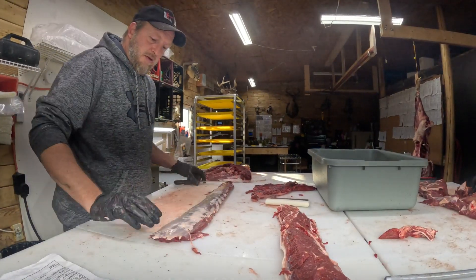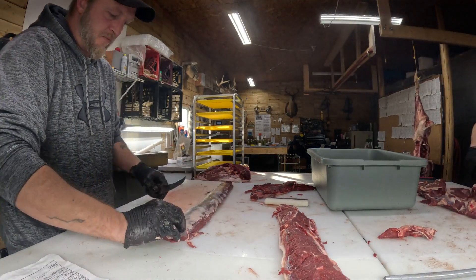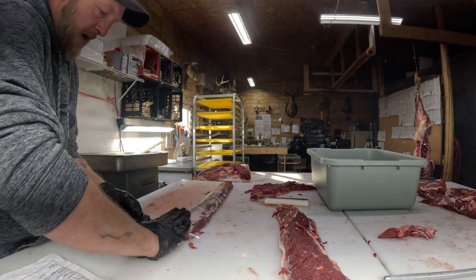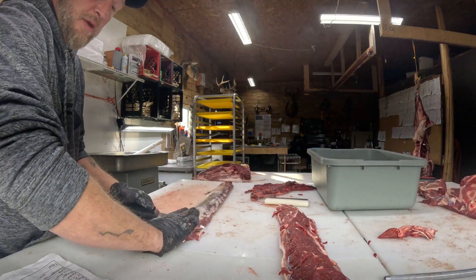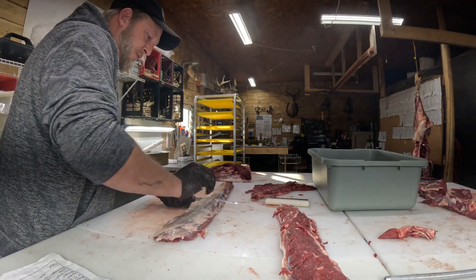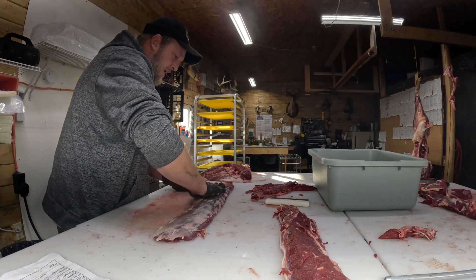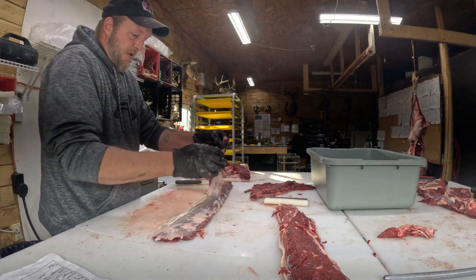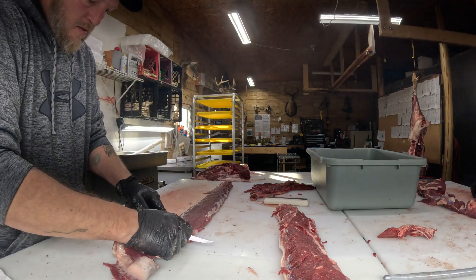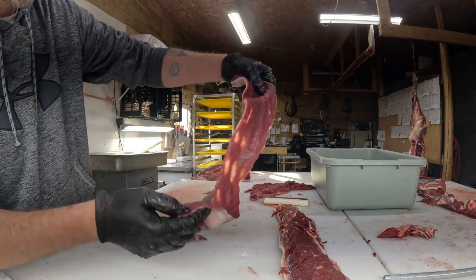There's a thicker seam on one side than the other. I go up underneath there with my knife and run the knife along my fingertips - it's super dangerous if you don't do this like I do all the time, so this is the easiest way. I don't go through that cap because if I do I'm going to slice right into my fingers and it won't be fun. I go right down to the very end of that and then I just peel the whole thing off.